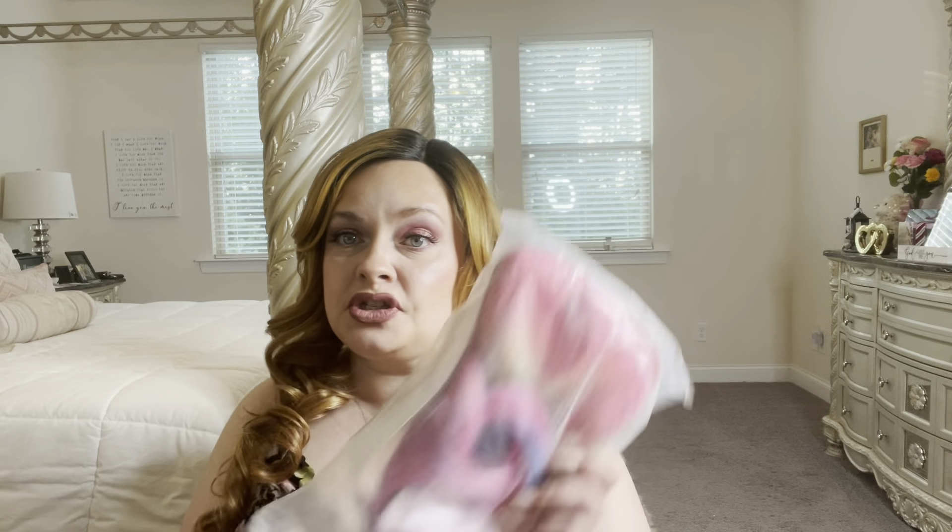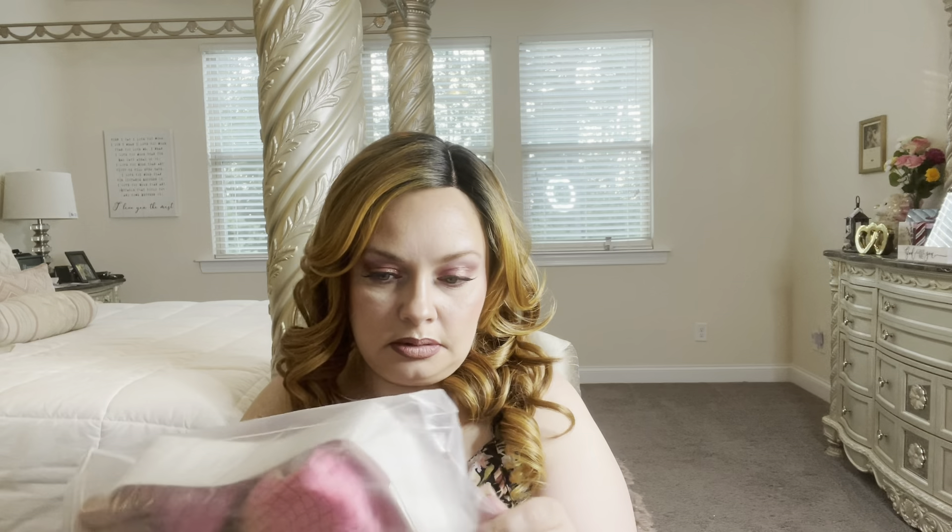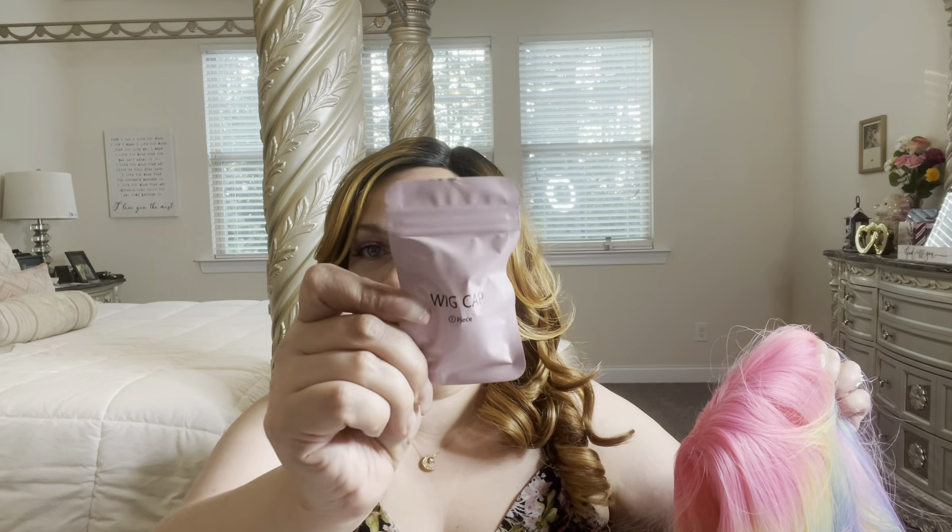Alright, wig number one! This is the 28-inch multi-color rainbow wig, and this one cost me $17.09. It came with a wig cap.